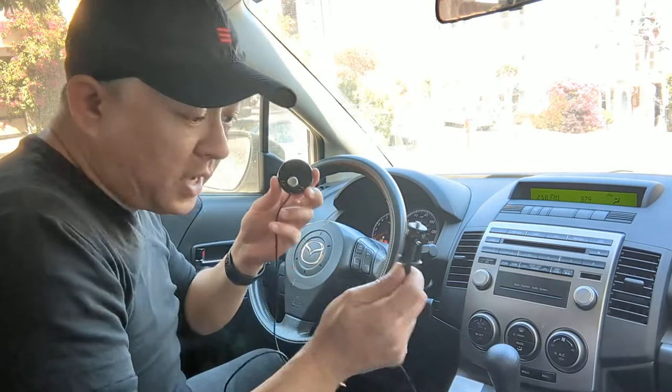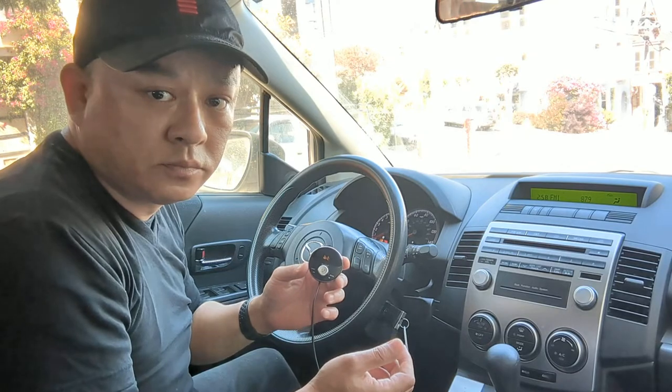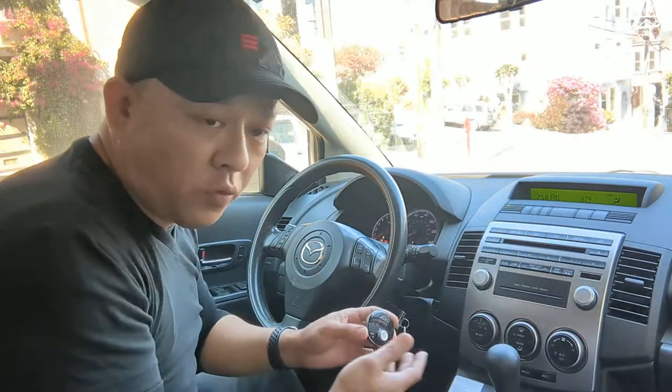Plug it in for power — power on, Bluetooth mode, waiting for connection... connected. That's it. That's all you have to do to add Bluetooth capability to this Mazda 5 factory radio.